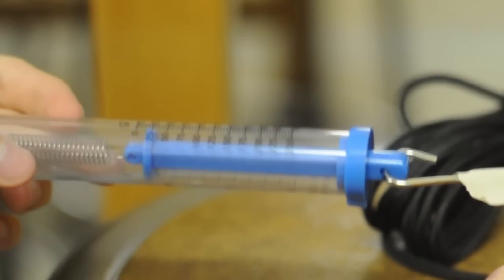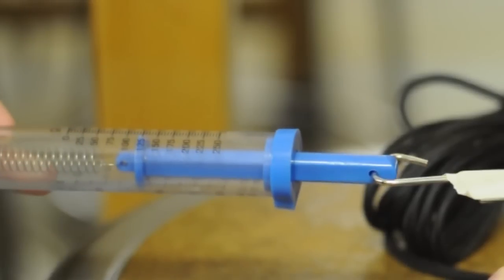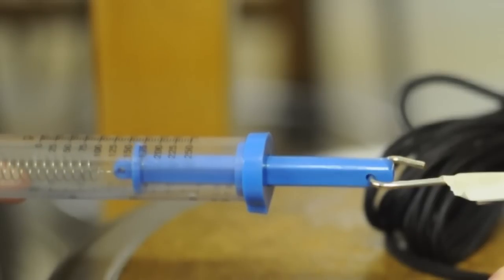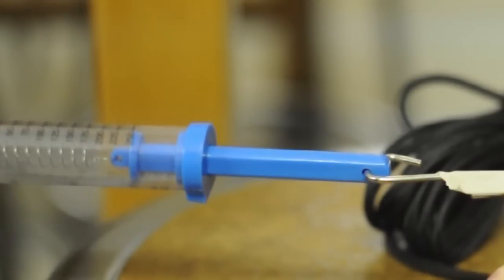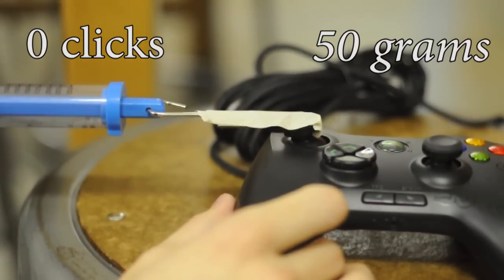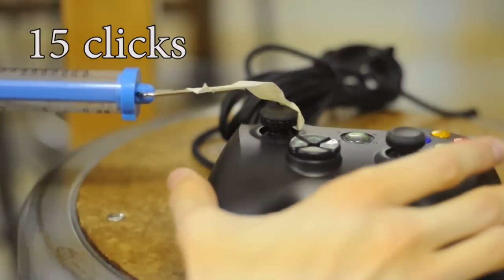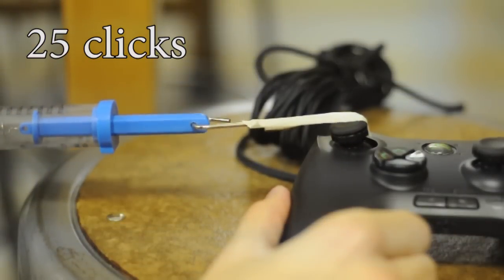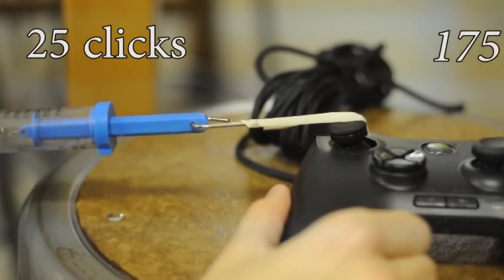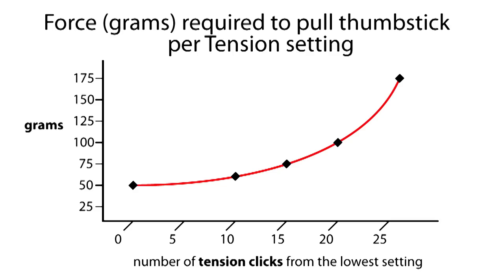I used a spring force gauge to discover the approximate force in grams it takes to move the thumbstick from its neutral position to roughly the stick wall at various increments and tension settings on the Anza. I must give Razer props for going above and beyond with this dynamic resistance control idea. At its lowest setting, it takes roughly 50 grams. At 10 notches up, 60 grams — the same as the Microsoft controller. At 15, 75 grams. At 20 notches, 100 grams. At 25 notches, a mere 5 more clicks, a whopping 175 grams. The change in force increases with each click, giving us a bit of an exponential curve rather than the linear graph you might expect.